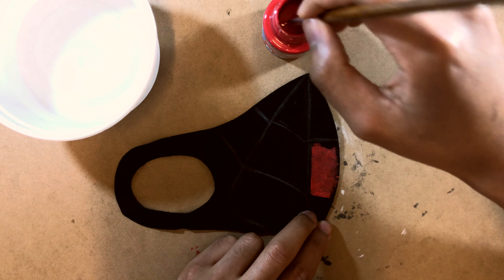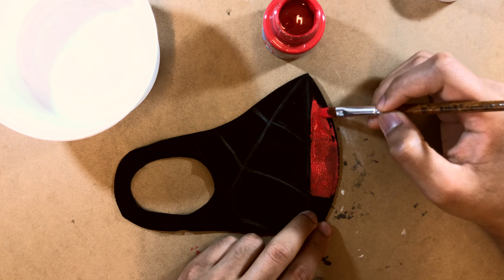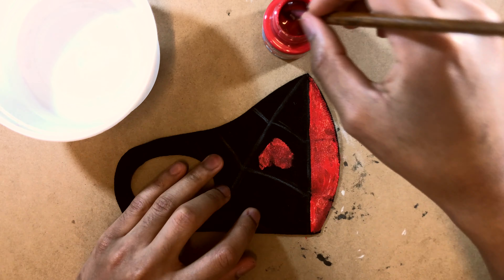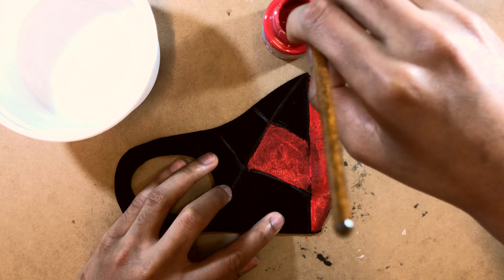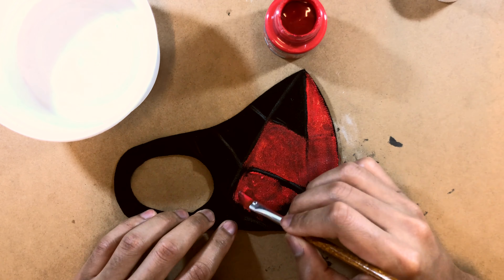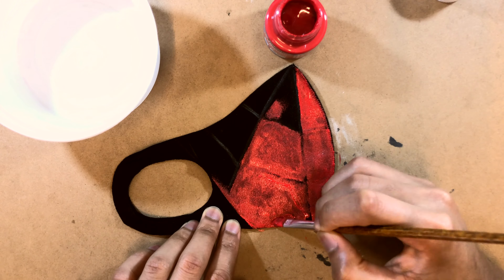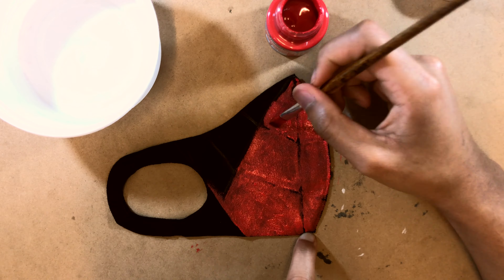Now I'm going in with the red. The brand I'm using is Pebo Setacolor, which is made specifically for fabric or cloth painting — it sticks and stands out from the fabric really easily because it's an opaque paint. If you can't get that, regular acrylics or any opaque paint should work just as fine. As I'm painting I tried to respect the chalk lines, but in the end we're just going to paint over them anyway, so feel free to just color the entire thing in red.